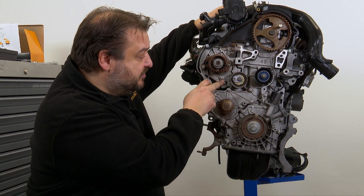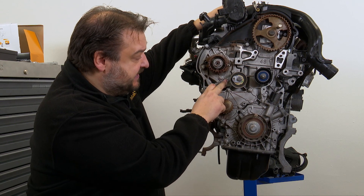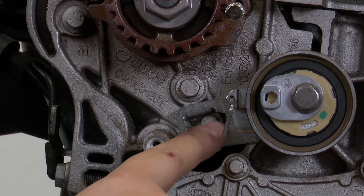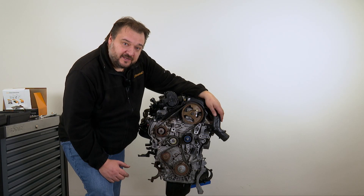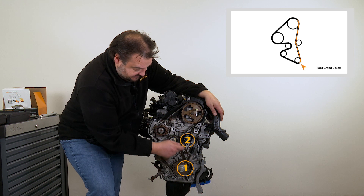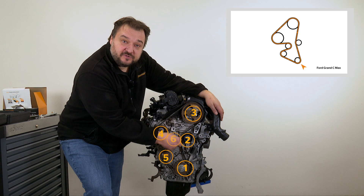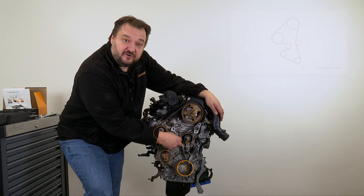The tensioner pulley must not be set to this position either. Instead, the tensioner pulley's pointer will have to be later aligned with the lobe in the center here. Fit the new timing belt in a counterclockwise direction, starting from the crankshaft, then passing it around the deflection pulley, camshaft sprocket, high-pressure pump, then the water pump and finally the tensioner pulley.